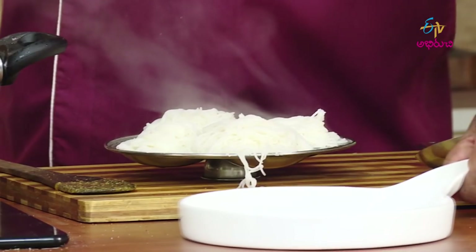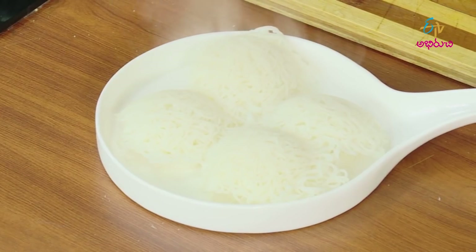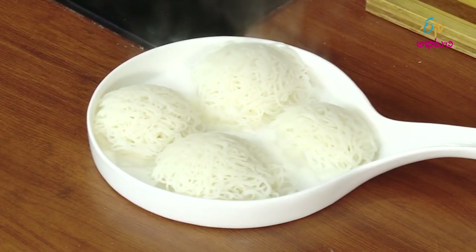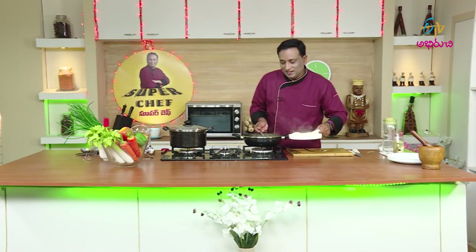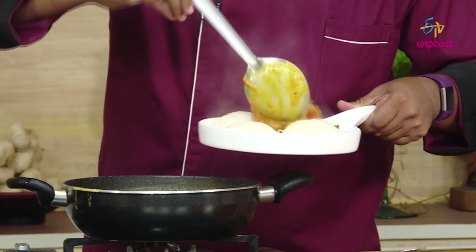Let's try the kodi guddu. Then I will put it in. We will transfer it to a plate. It will be perfect like this. Now, let's do the kodi guddu. We will try to enjoy the kodi guddu. Now we have to eat this kodi guddu and the chakka. Let's talk about this kodi guddu.